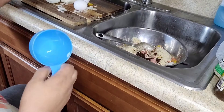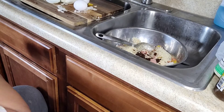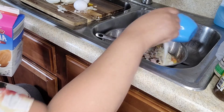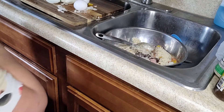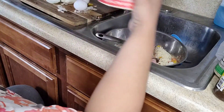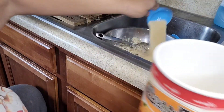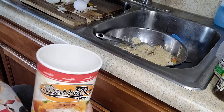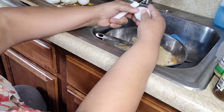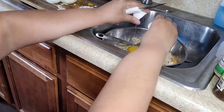Once you get all the ingredients in the bowl, you put it all together and mix it all together. Once it's all mixed, put it in a loaf pan and shape it up. Preheat your oven to 350 degrees and cook it for about an hour and a half. Use a thermometer to make sure the internal temperature of your meatloaf reaches about 160 degrees.